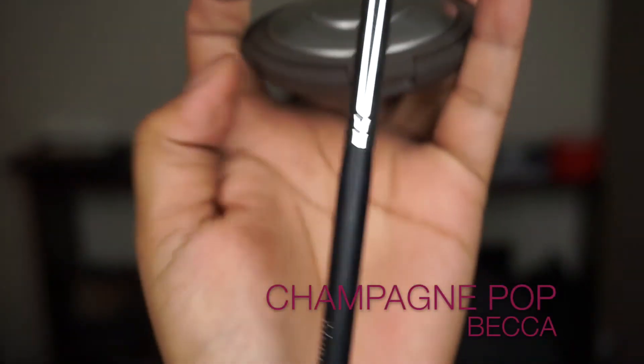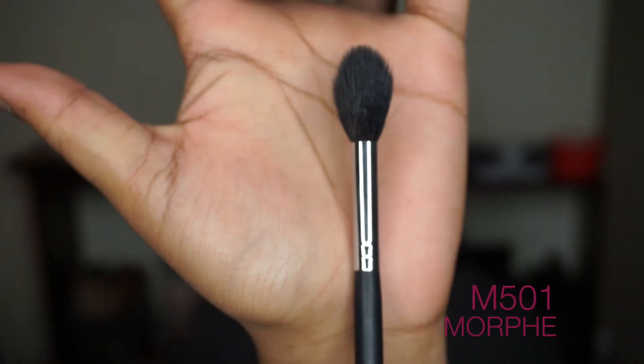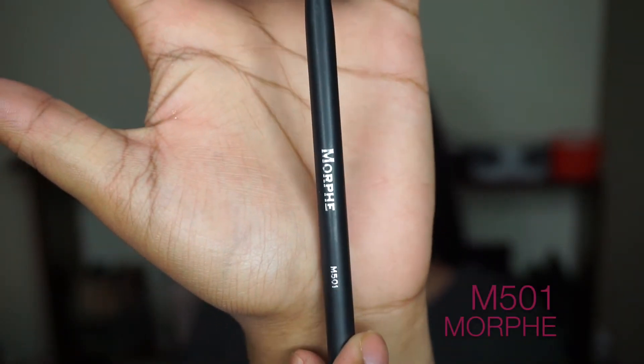To give the face a glow, I'm going to use Becca Champagne Pop and my Morphe M501 highlighting brush.